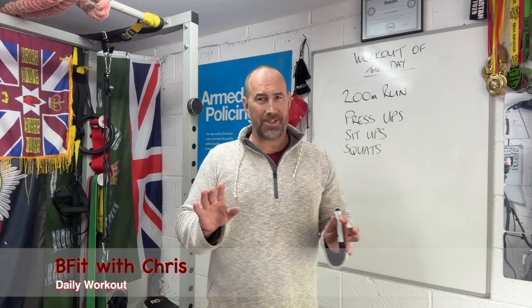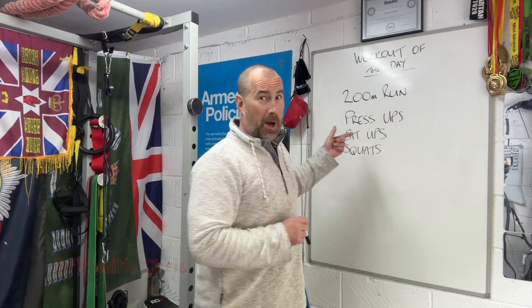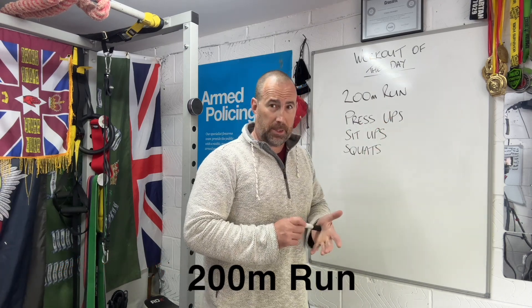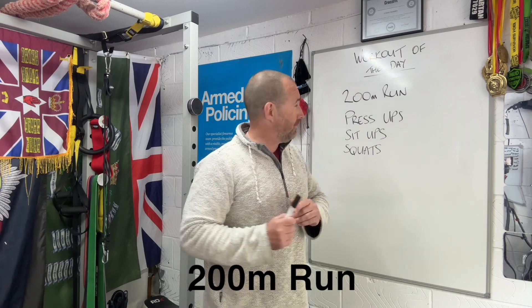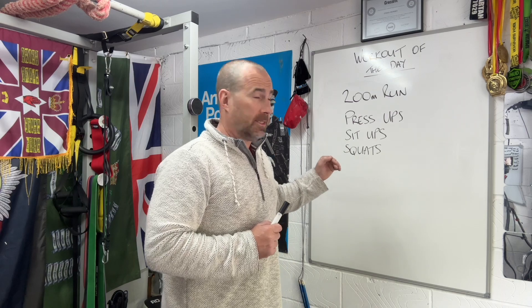Good morning everyone, welcome to Bank Colony Monday. Got a nice little cheeky workout for you today, doesn't last too long, don't worry. You've got four parts: a 200 meter run — or you can use a rower, a skier, anything like that — and then you're looking at press-ups, sit-ups, and squats.